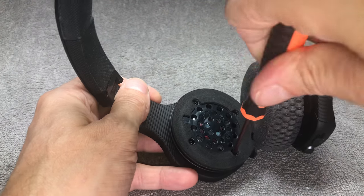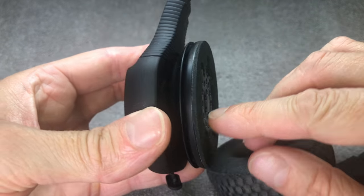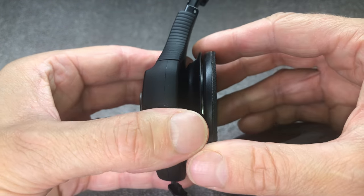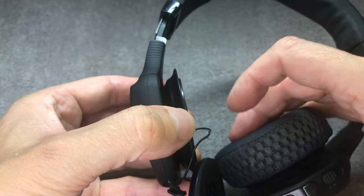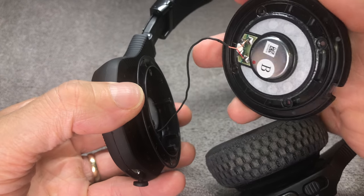Once you have removed that, you have to be really careful because there is still a small wire attached to this part that we're going to take off. You don't want to accidentally rip that off, otherwise you're going to create more work — you'd have to reattach the cable.